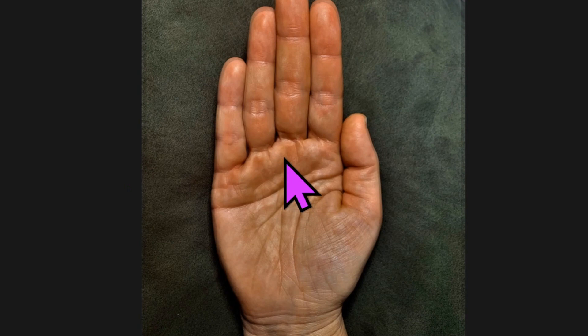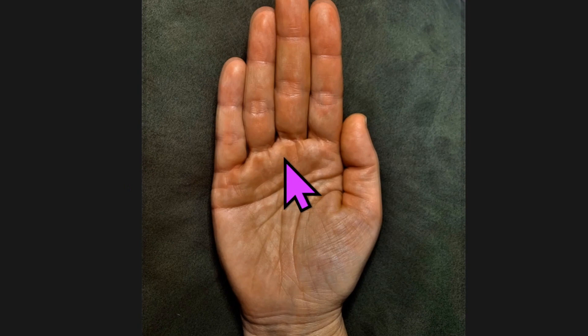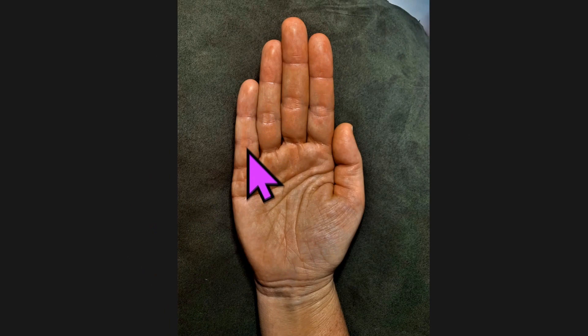Then you want to make sure and get that image with your hand closed, so we can tell the true finger length. That gives us the two right hand images. Then we need to get a left hand image.